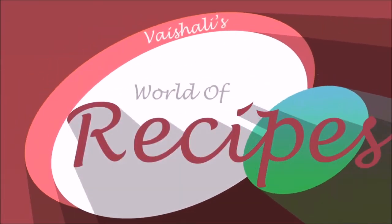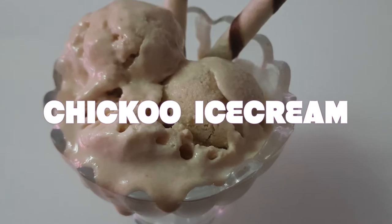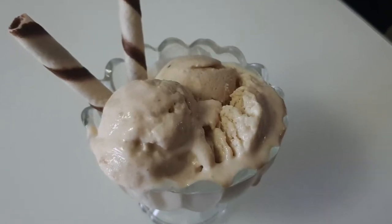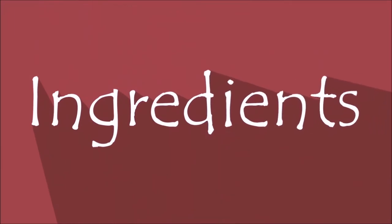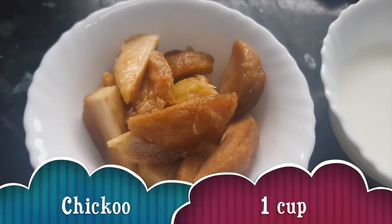Hello and welcome to the world of recipes. I'm Vaishali. Today we are going to make chiku ice cream. Chiku is a seasonal fruit and nowadays we are getting nice and sweet chikus in the market, so let's give our ice cream a natural flavor. Let's see the ingredients for making chiku ice cream.